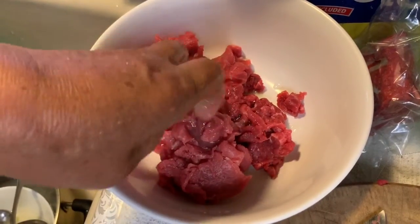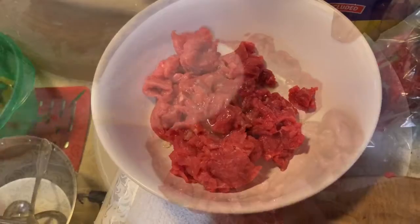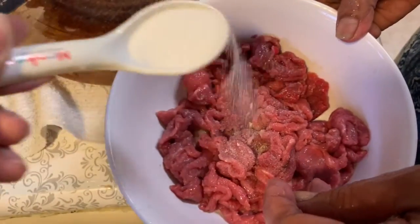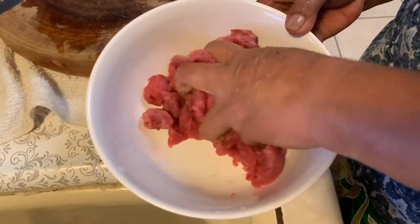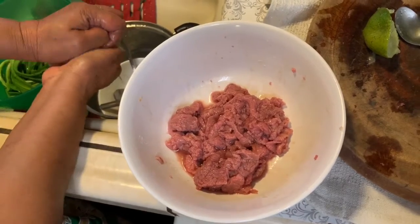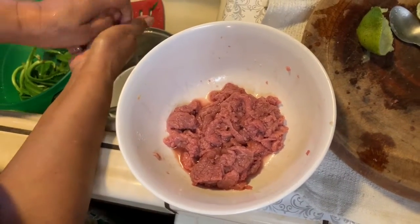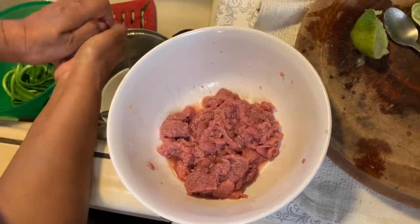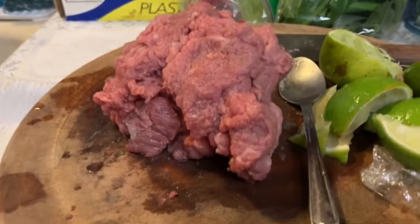And then you're gonna squeeze some lime — however much you like, to your tasting, whatever your preference is. You're gonna add some salt because we're a little bit salty out here. So we're just adding the lime and the salt to make sure it cleans it out really good. And my mom's squeezing it — keep squeezing it until it looks like that. Damn, it's looking good already though.